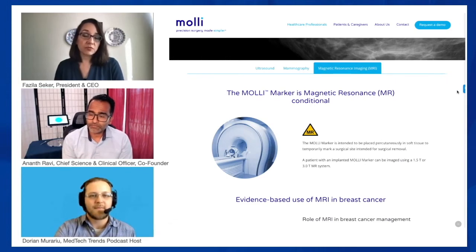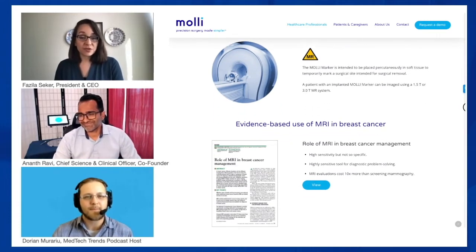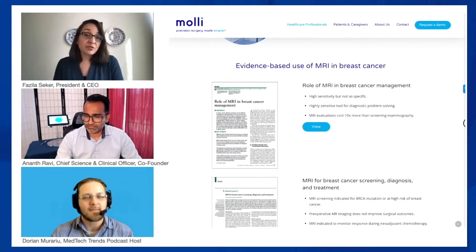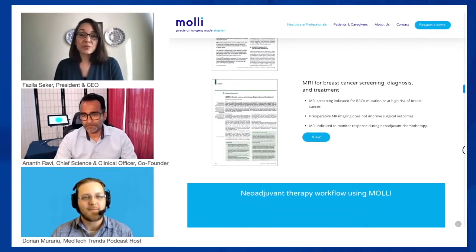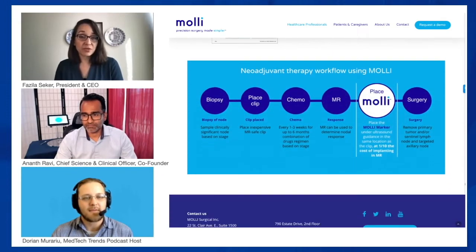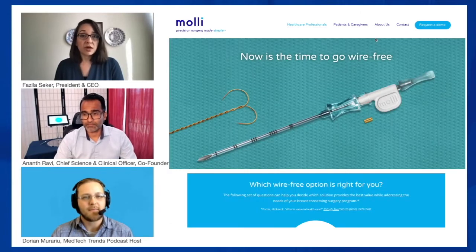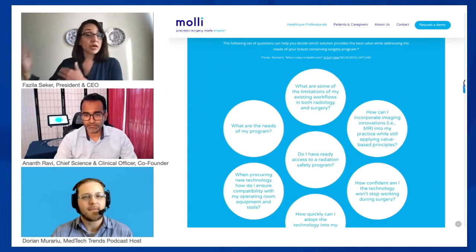One of the very first challenges I put to the team was: I need to know that people outside the walls of Sunnybrook are going to care about this. Have you tested your idea with people outside Sunnybrook? Through their network and ours, we started introductions to other surgeons and care teams and put together a feedback mechanism of surveys, then iterated to validate across the Toronto environment.